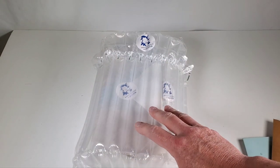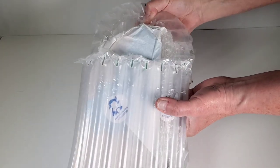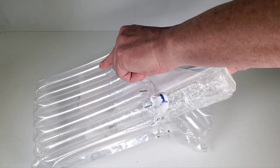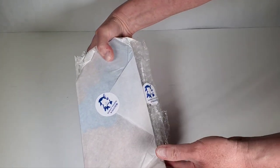Now let me figure out how to open this bubble wrap and get inside of it. It looks like this just has a lid on it, so we can take this piece out of here. This is a nice little way that they've managed to wrap it.